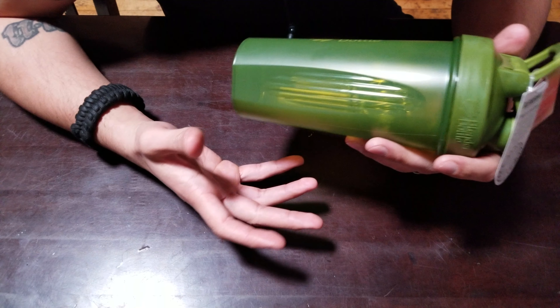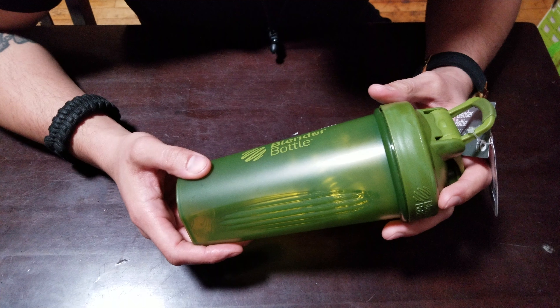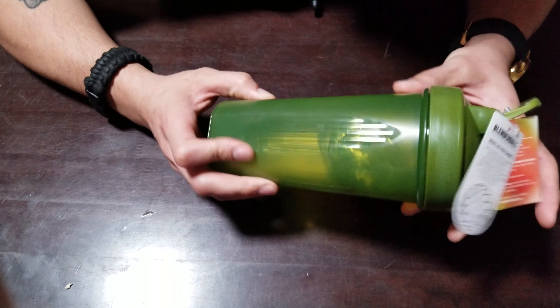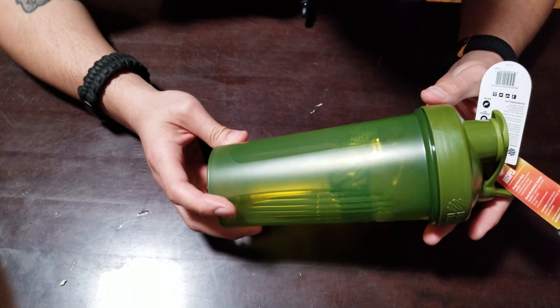No batteries, no cords, no hassle — which I think is cool because there are a lot of products out there that are battery-operated. Some you have to charge up and the power isn't really there. I think I reviewed a couple of those maybe a couple months ago — cool, a little gimmicky. But this right here won't fail you.